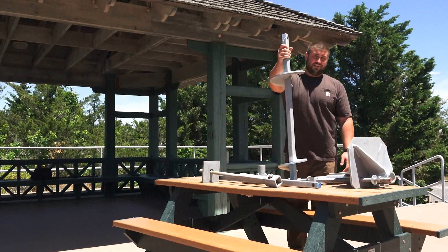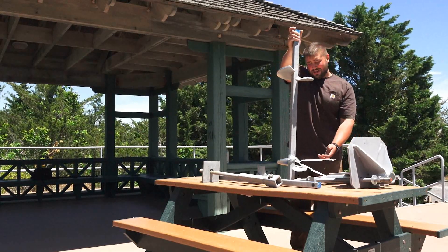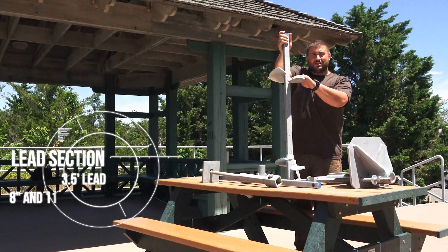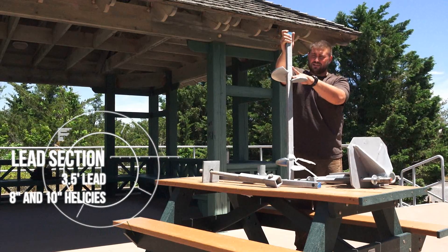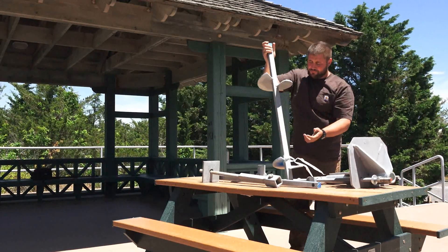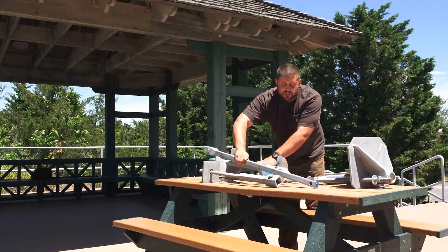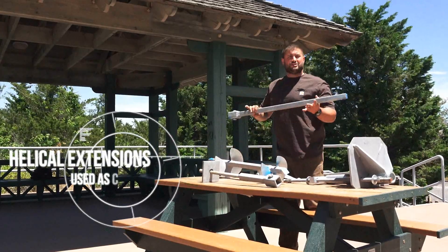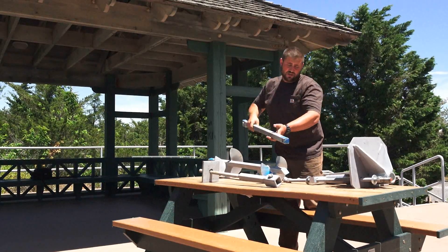To start, we have our lead section — in this case what we brought out on site. This is an 8 inch and 10 inch helical; those are the size of the helices on it. This is a 3.5 foot long lead. From there, you would use your extensions and install them or add them until you get your torque, which correlates to the load that you need.